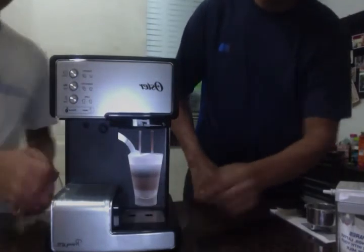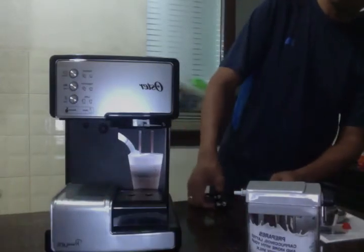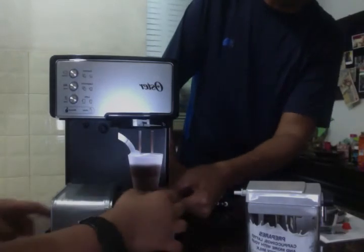So it looks like we have a lot of tabs here. You have another one for making it higher, like for a smaller cup. That would be great.